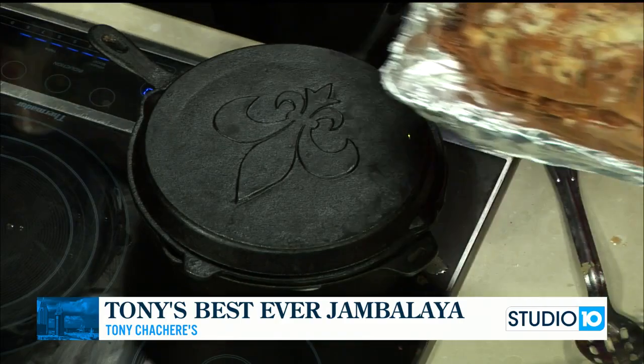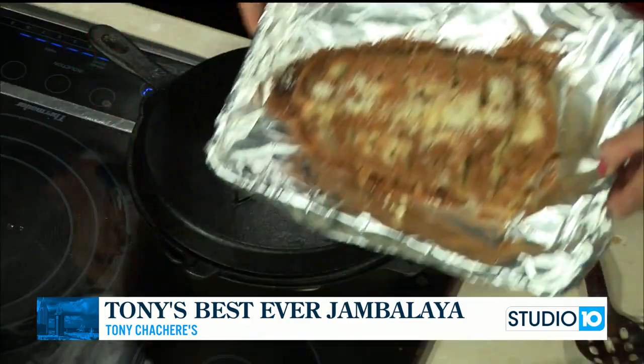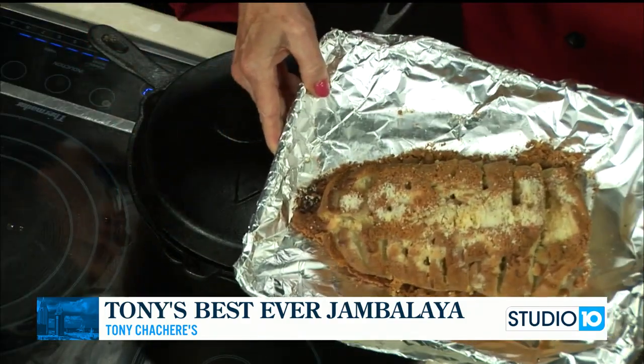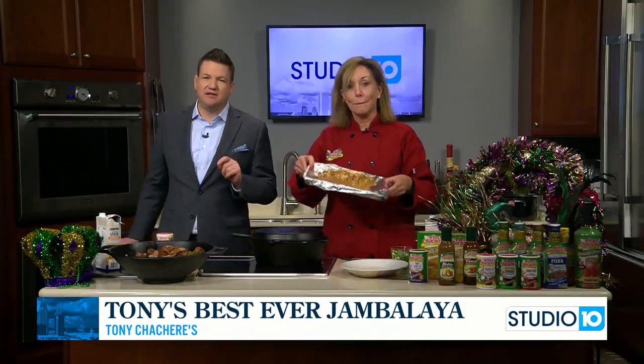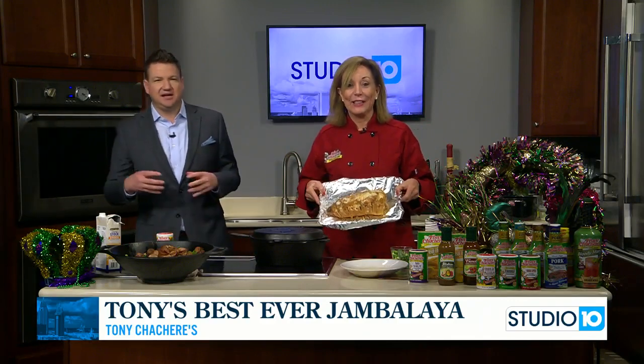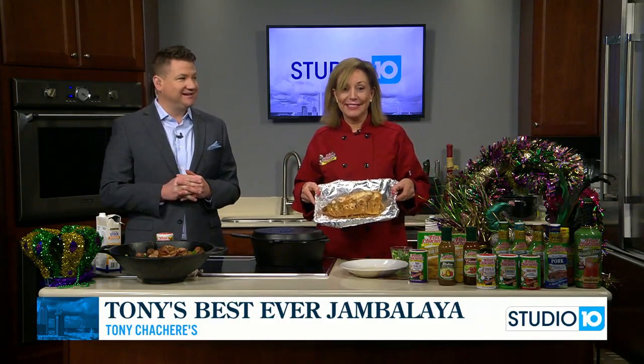We're also coming up with this parm bread recipe — this is amazing. I'm going to let you talk about that with Chelsea, the parm bread. We're going to show you that next here on Studio 10 and finish up this jambalaya. So exciting. Chef Gay, thanks a lot.